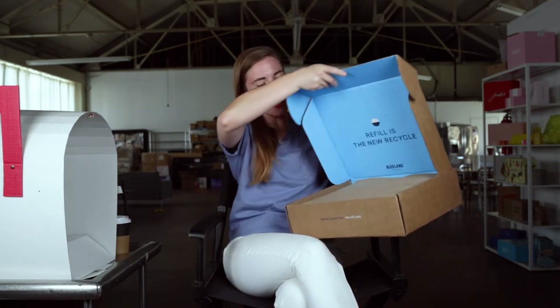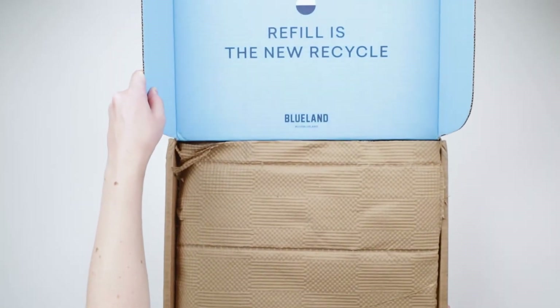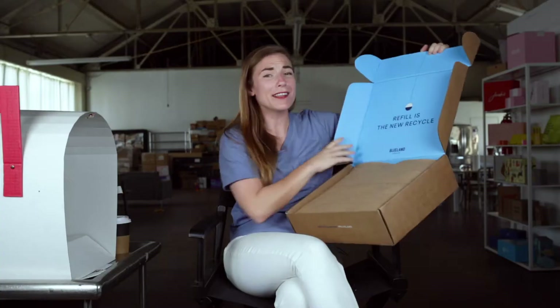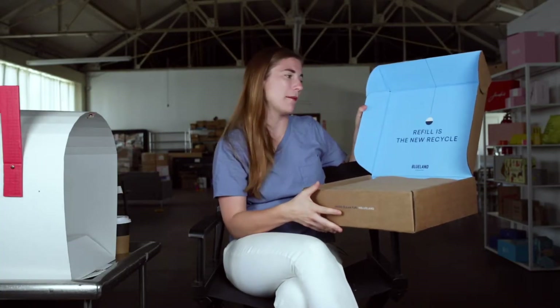I'm going to keep opening. Bam! This is bright blue — I love this. This is such an incredible pop of brand color. The outside of the box is beautiful, but inside is like a gem. Very, very memorable.